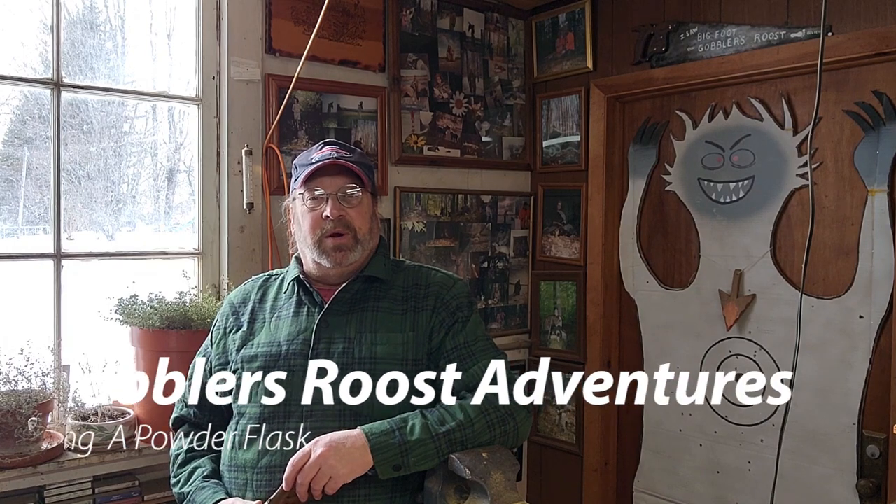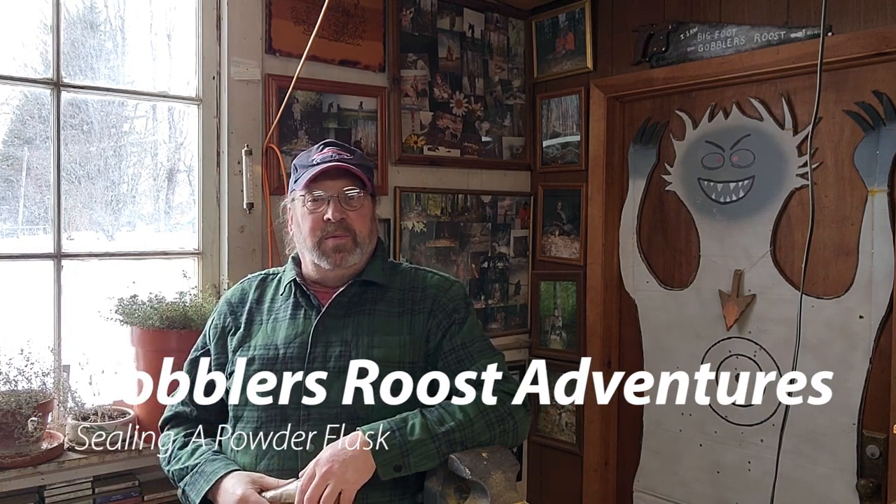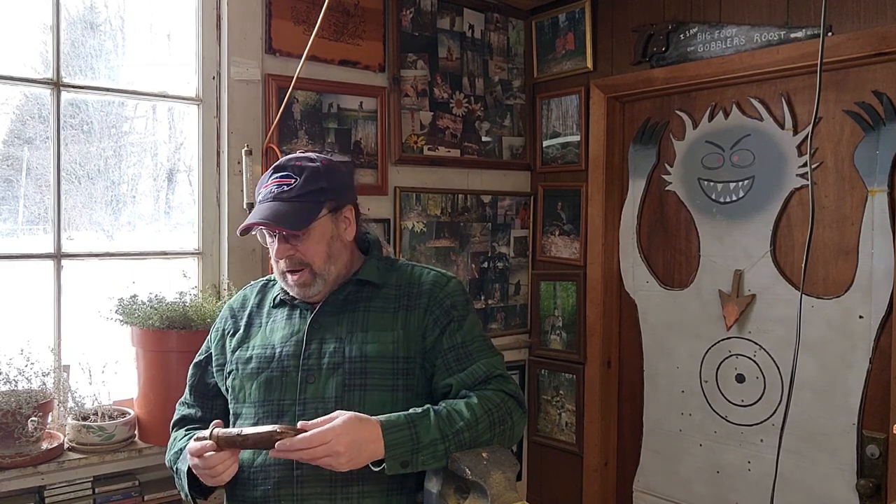Hello everyone, Kevin here, and I want to welcome you to this Gobbler's Roost adventure. Today, as you can see, it's another wintry day, so I'm in the Gobbler's Roost and I have a small project here that I'm going to be working on.